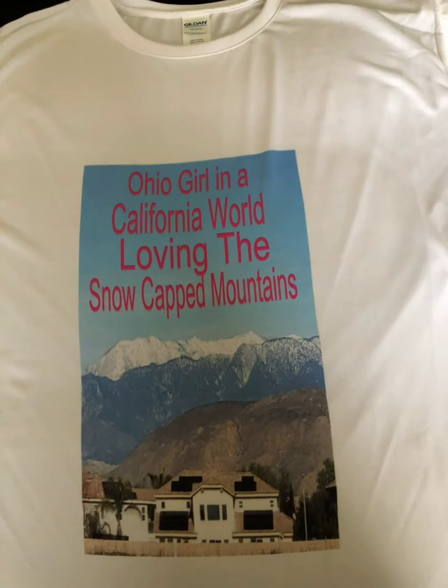Here's a shirt I did: 'Ohio girl in a California world, loving the snow-capped mountains.' Yeah, I love the snow-capped mountains here in the winter — it is so beautiful. This was sublimated onto a 100% polyester shirt.